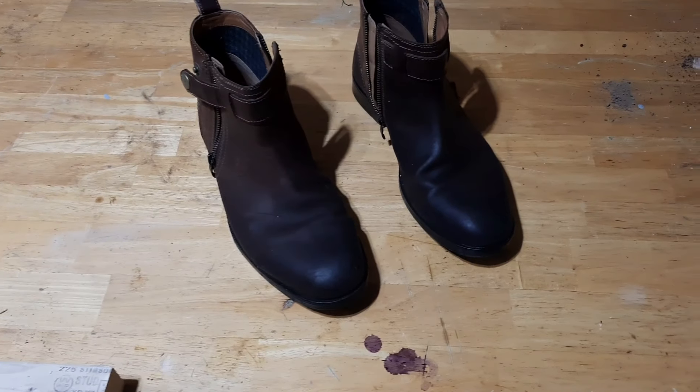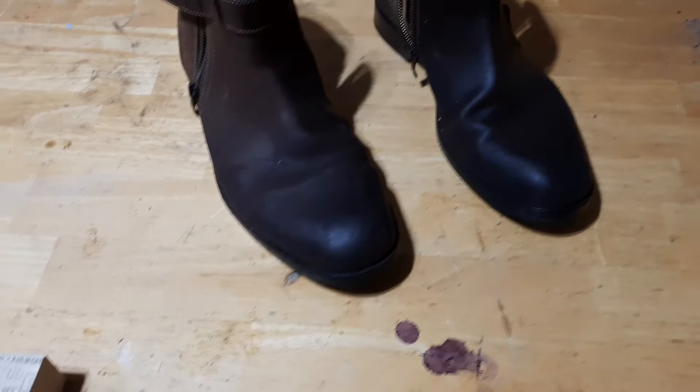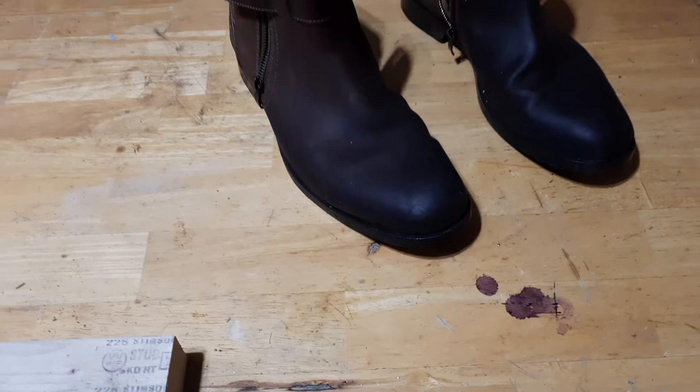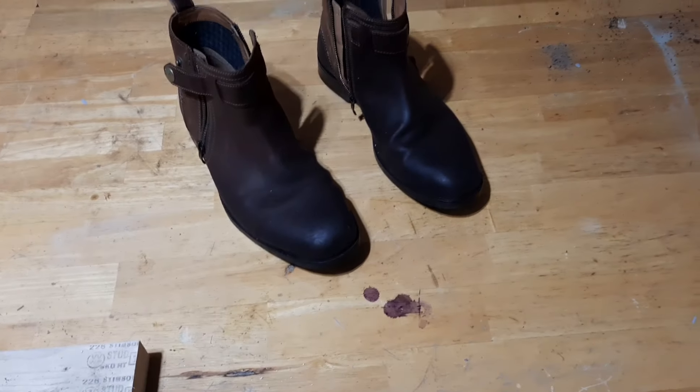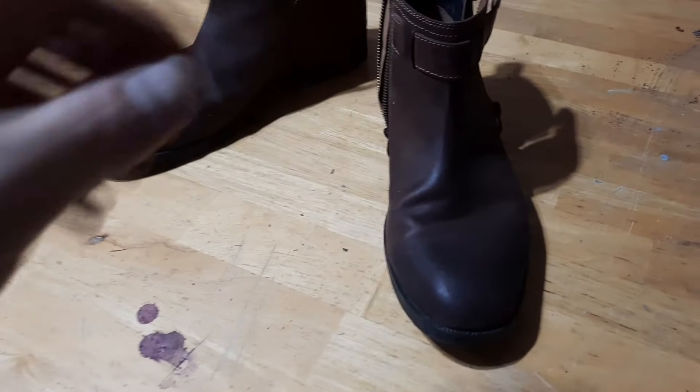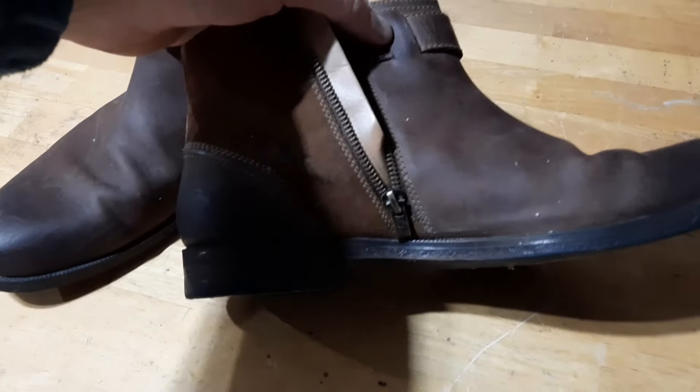So there we have it — both are cleaned. They're still a little bit wet so I'm going to leave them for a few hours and we'll come back and see how well this worked. Here are the shoes 24 hours later — they look great!